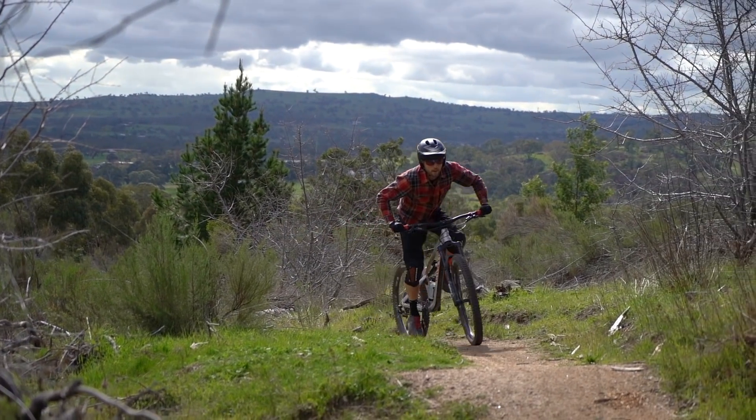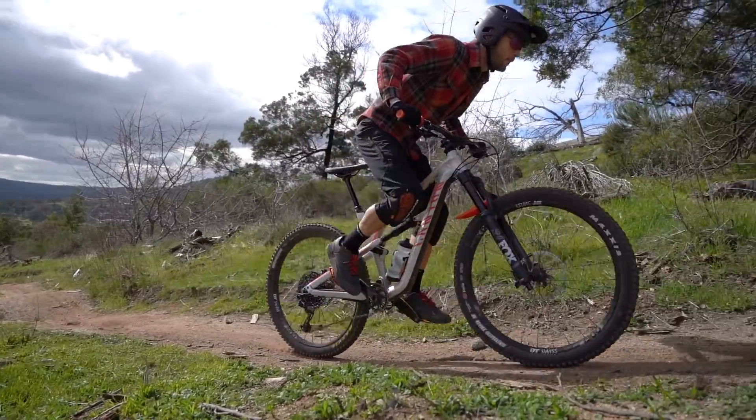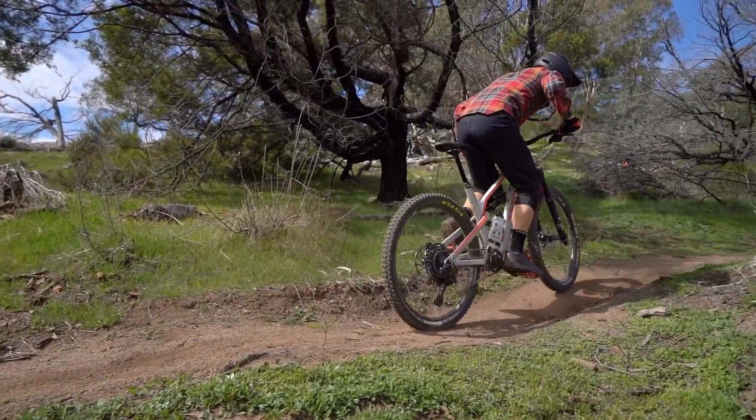So what does the Spectral struggle with? Well, it's not a natural climbing bike. Certainly with its weight, its active suspension design, and with the slack geometry, it's not a bike that exactly lives for going uphill, that's for sure.